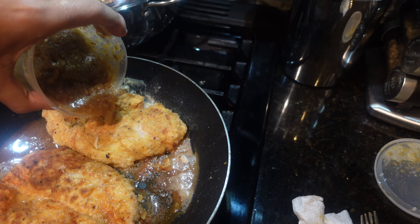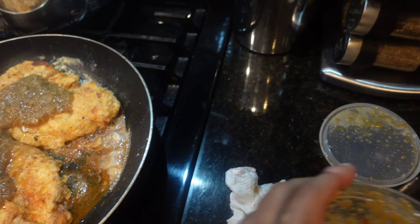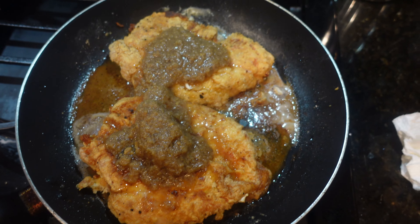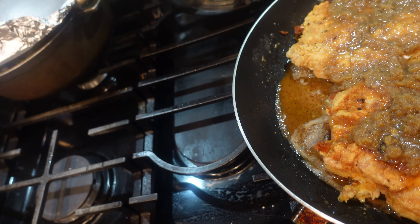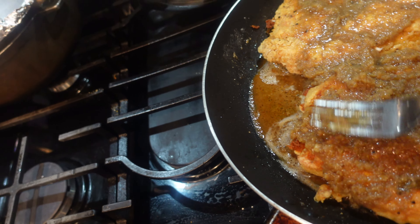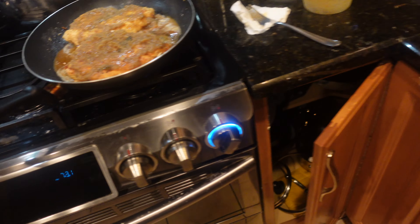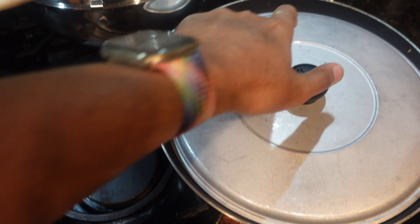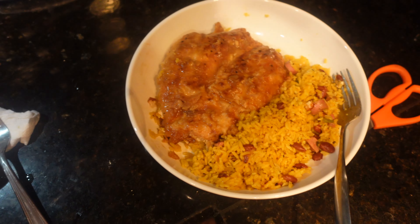It's a garlic sauce — pour it on top. And then I have rice here that mom made. I put them in a minute and just plated a piece with my rings and it was good.